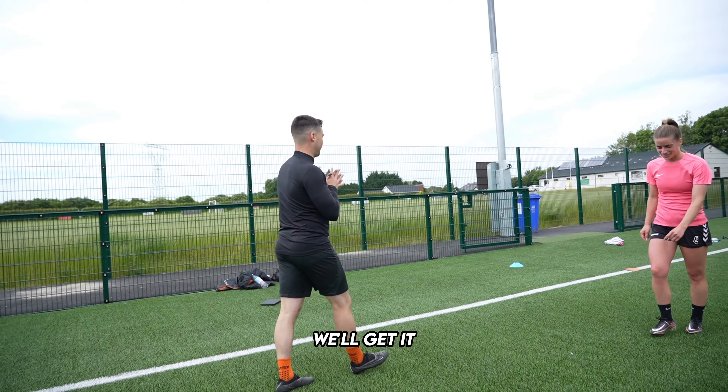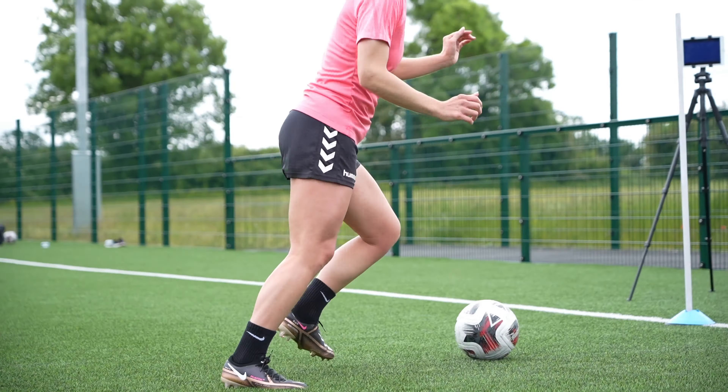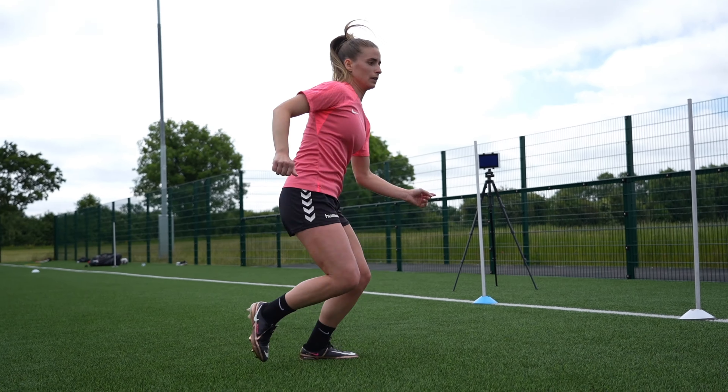We'll do walkthroughs, but we'll get it. Look at that — touch.